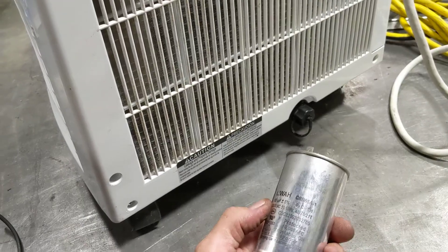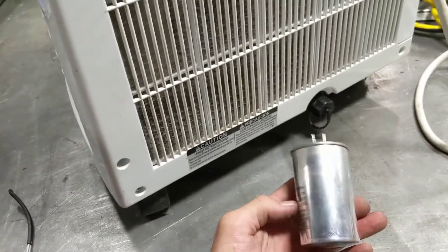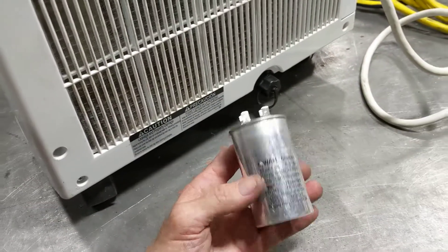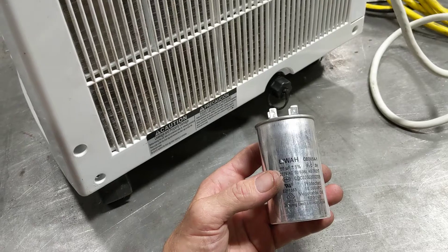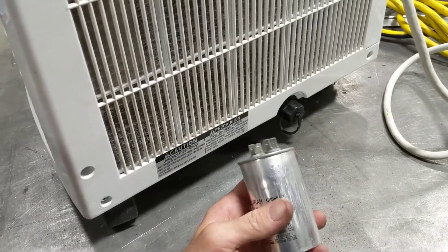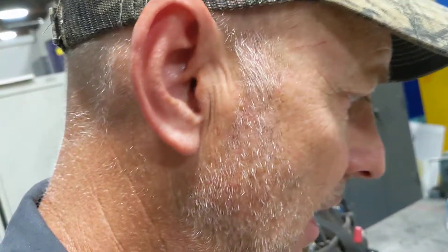These capacitors are really inexpensive, but they're also unpredictable as far as how long they will last. One way you could tell it's a capacitor — and plus, most of all my service calls in air conditioning, nearly all of them, is a bad capacitor.